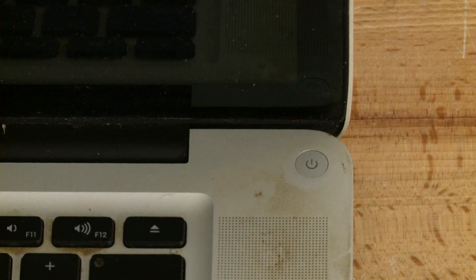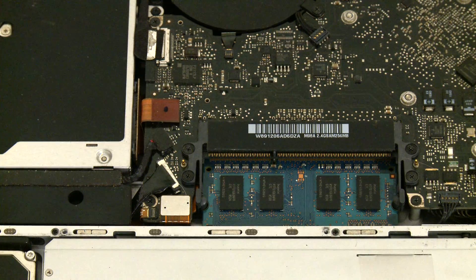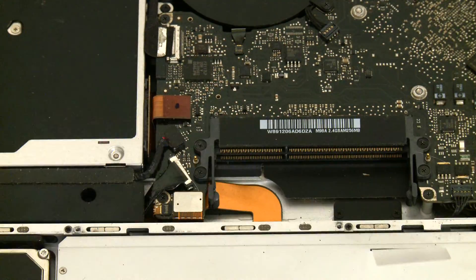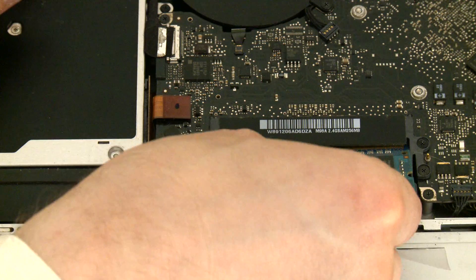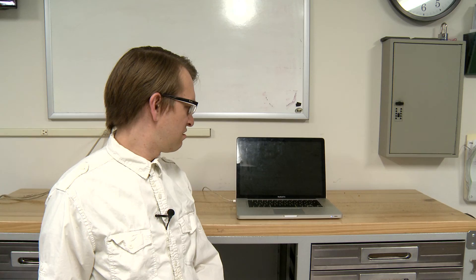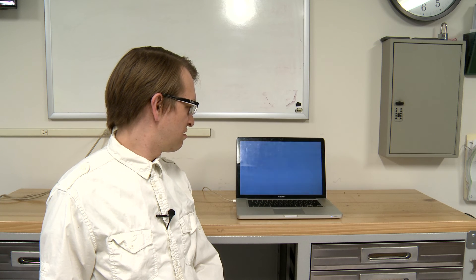Turn it on. Still beeping. Let's remove the second RAM card from the second slot and put the first one back in the first slot. It's coming on now. This means either something's wrong with the RAM card or the second slot in the motherboard.